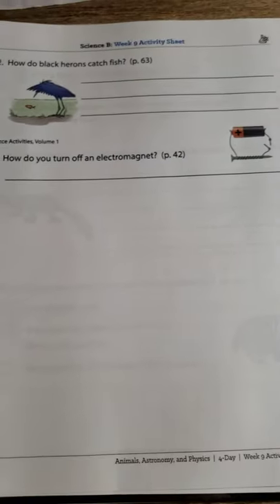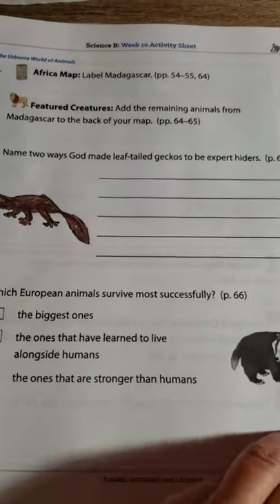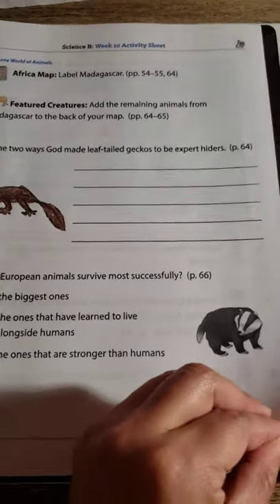I really wanted to go through this book for my friend who's interested in using Sunlight — well, these worksheets.